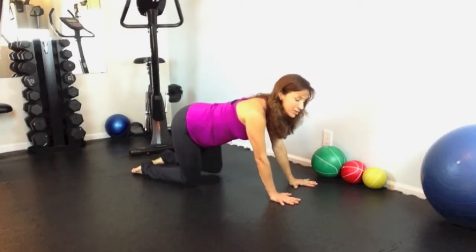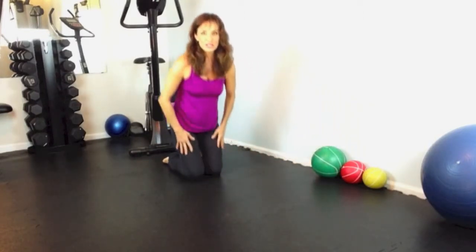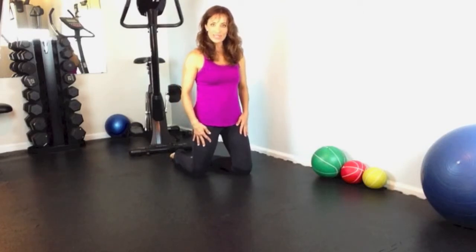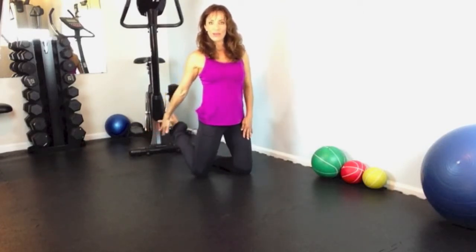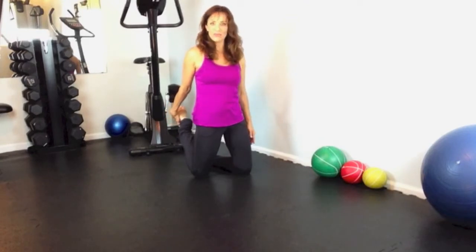Bring both knees right underneath your hips again and come up into a kneeling position so that we can stretch the quadriceps — those big muscles in the front. Balance yourself. Take your left knee forward just a little bit. Reach back with your right, grab your foot, and give it a gentle pull. Bring your heel toward your glute, toward your buttocks, and press your hips forward. Take a deep breath in and exhale.